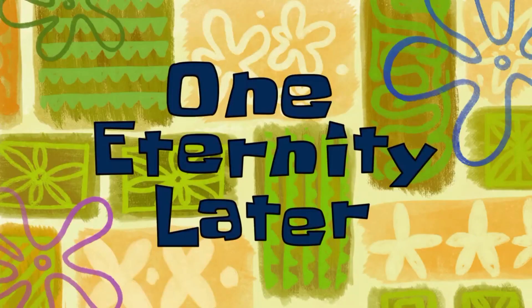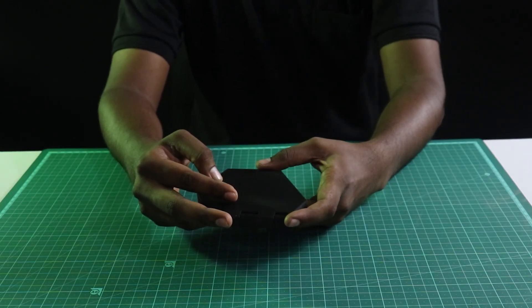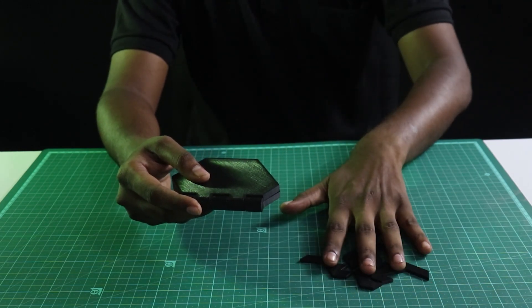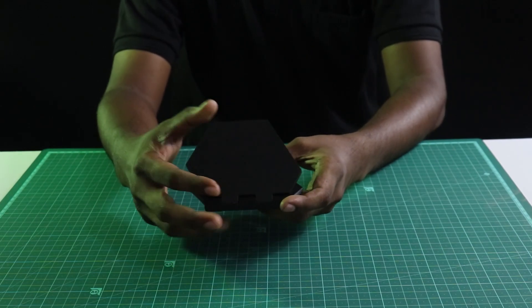One eternity later... So guys, I have officially solved the Evil's Puzzle and I have become the master of the universe. I'm just an amazing guy. Anyways, we'll move on to our next 3D print.